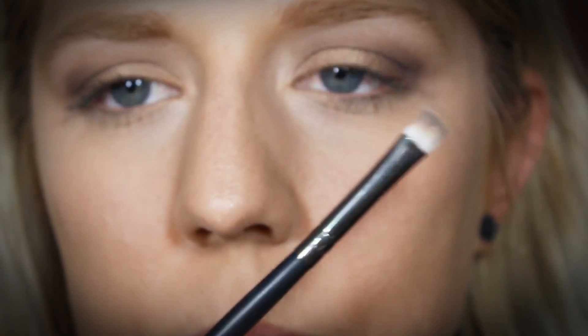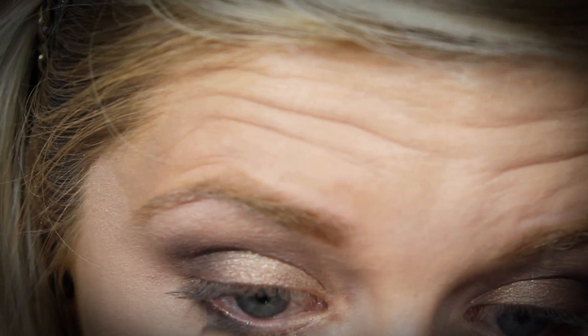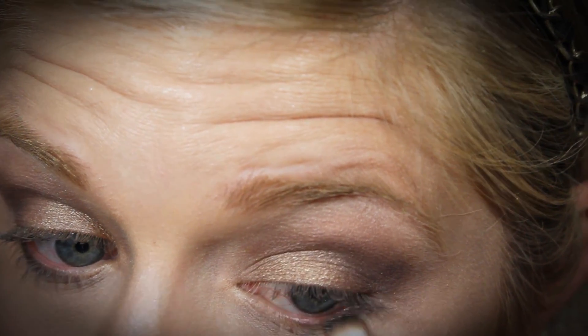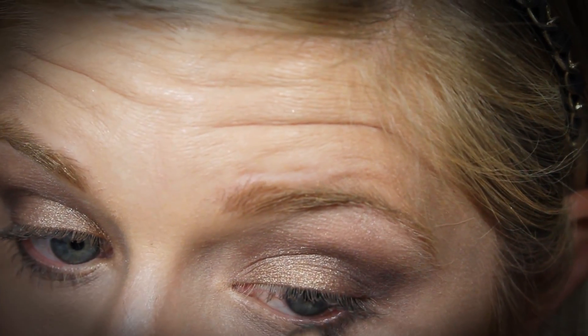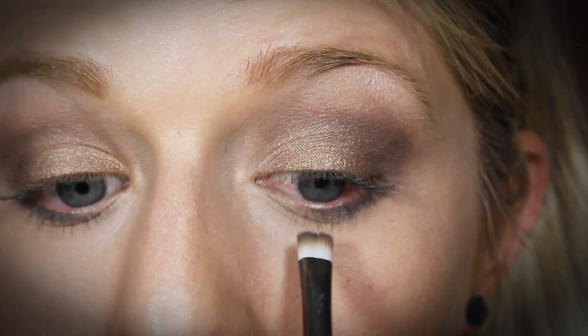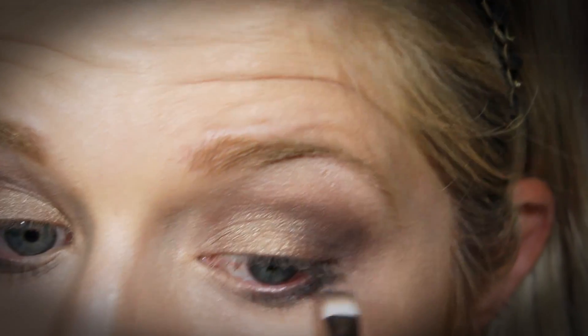I'm going into this dark black shimmery color called Creep, and I'm just going to use this on a flat shader brush and run it right at the root of my lower lashes. This is going to help them look a little bit thicker and darker without actually having to use an eyeliner. I really like to line my lower lash line with shadows — it doesn't run or smear throughout the day and it gives a nice smoky effect.